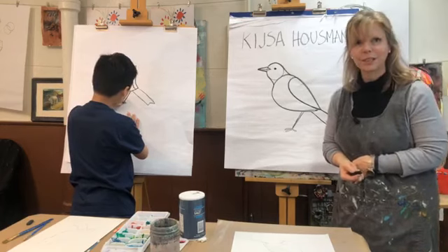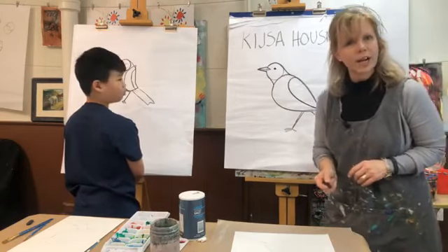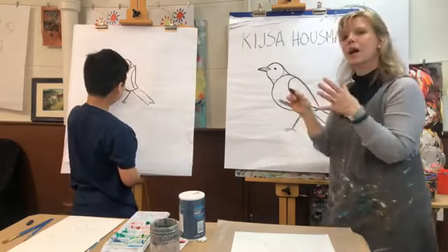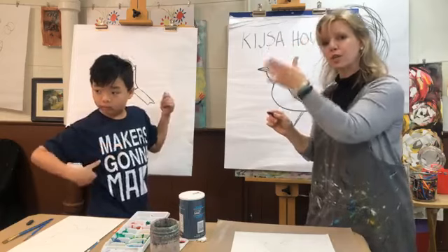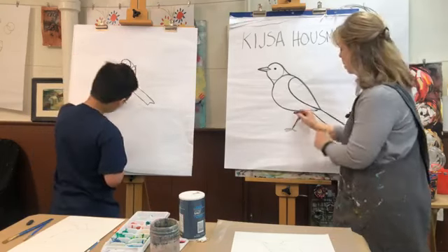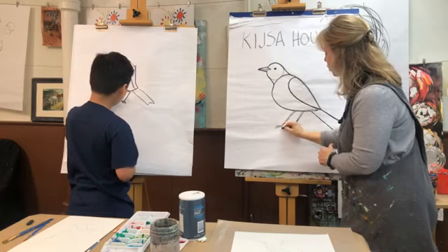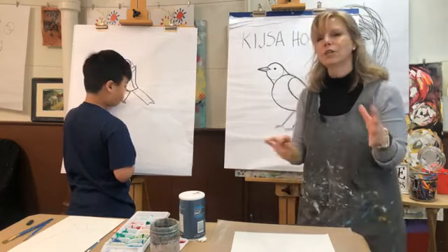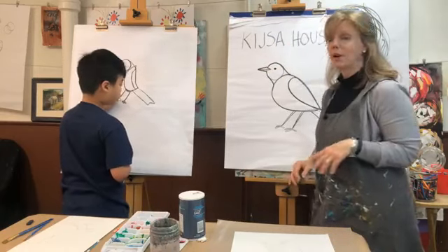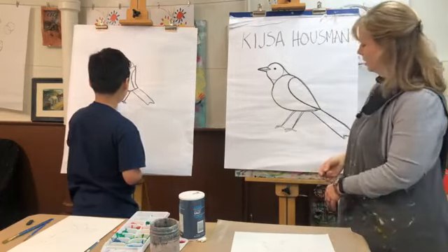We're just going to do one leg and pretend they're back to back. If you want to add a second leg you do the same thing. Remember how when we did our cubes the other day — when we were drawing houses and we put a square in front and a square behind — it's almost like that with the legs, because the leg on the other side of the body is going to be behind. The more drawings you do you can adjust and add — you can do a bird with one leg, two legs, the beak facing up or down depending on how you want it to look.